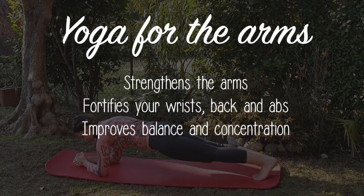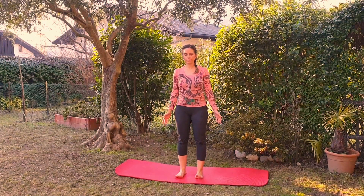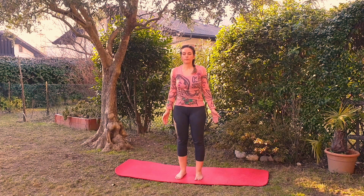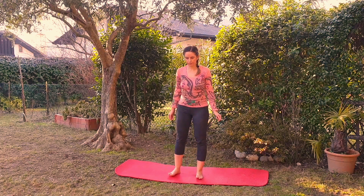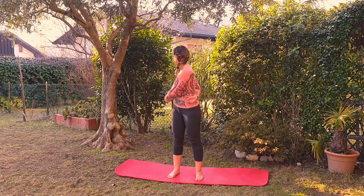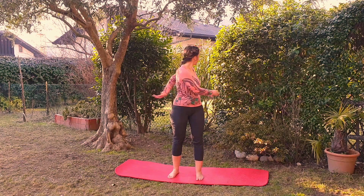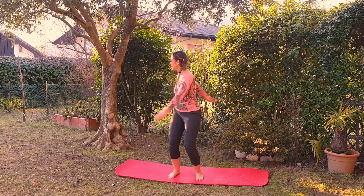Let's begin. You are standing. Close your eyes — this moment is dedicated to you. Breathe. Swing the torso left and right; the arms follow the movement in order to activate the muscles and release tension. Combine the movement with the bending of the knees as well.